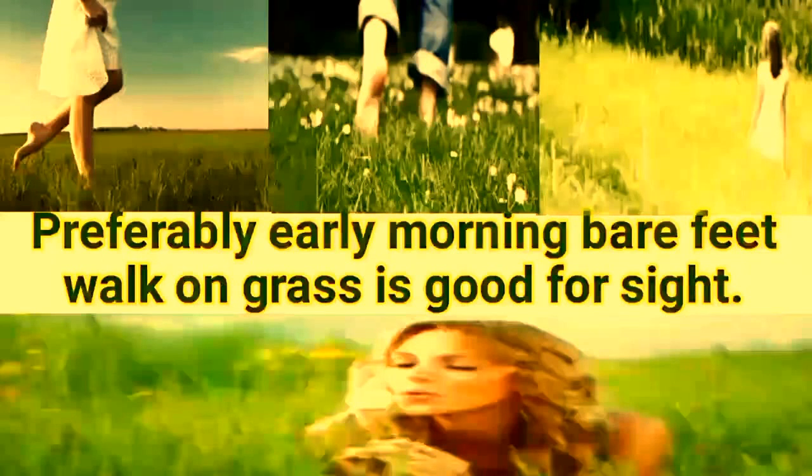Preferably, an early morning barefoot walk on grass is good for your sight. Cool and relax your tired and burning eyes by applying kohl or surma.